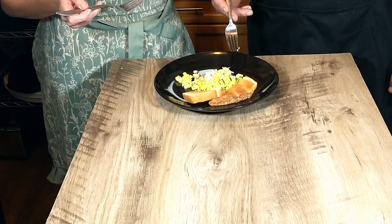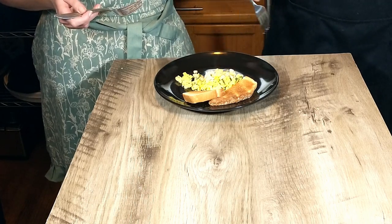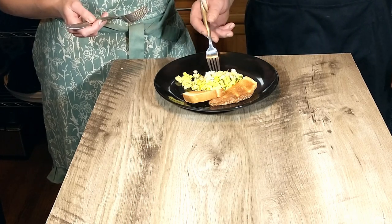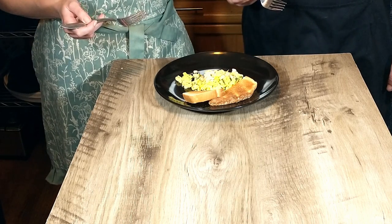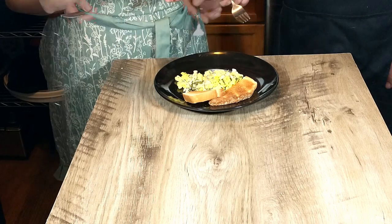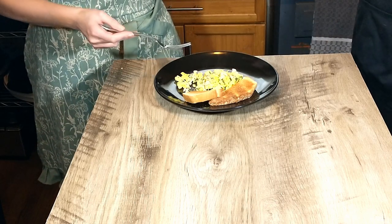I think with the egg, because it's such a light flavor, it actually works really well — very nice combination. And we can taste the parmesan in there. This is very good. I would definitely eat this for breakfast or lunch or even dinner. And with that guys, we're saying goodbye. Bye.